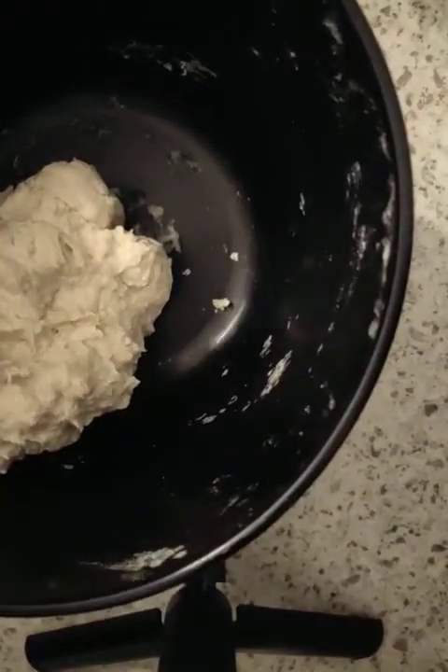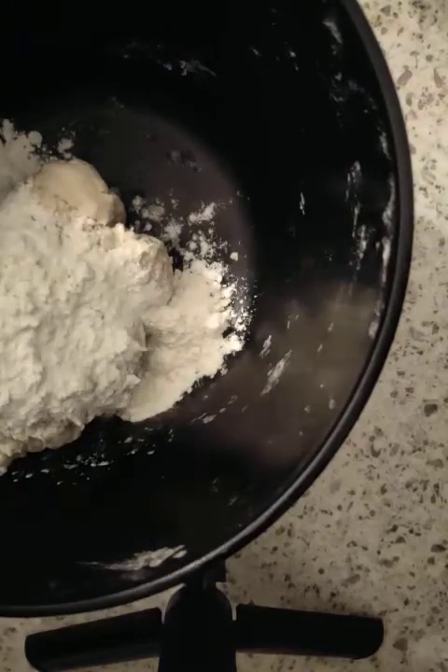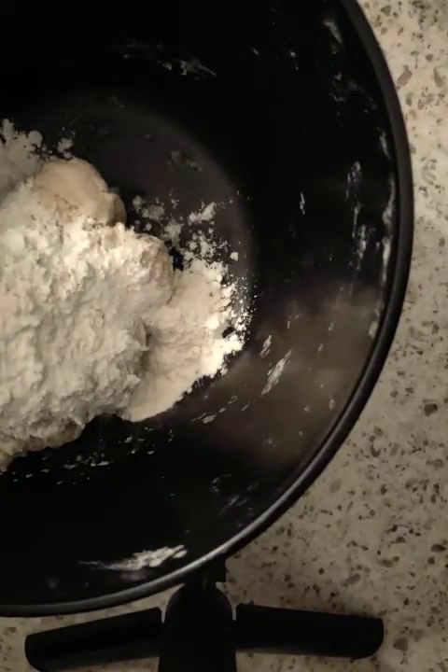Now I'm going to show you what happens when dough is too dry. I'm going to add more flour and put it in the machine so that it doesn't stick to my hand.